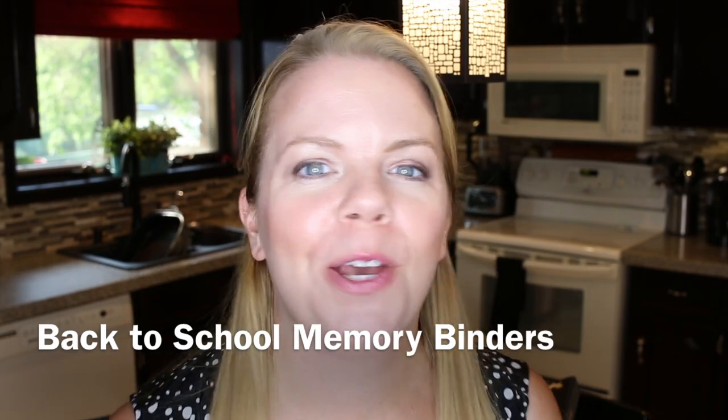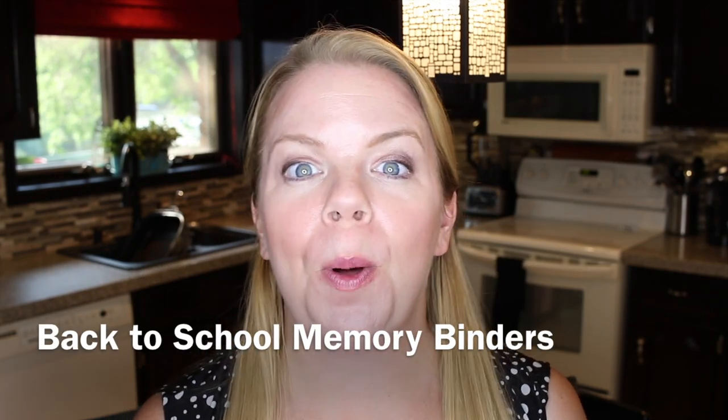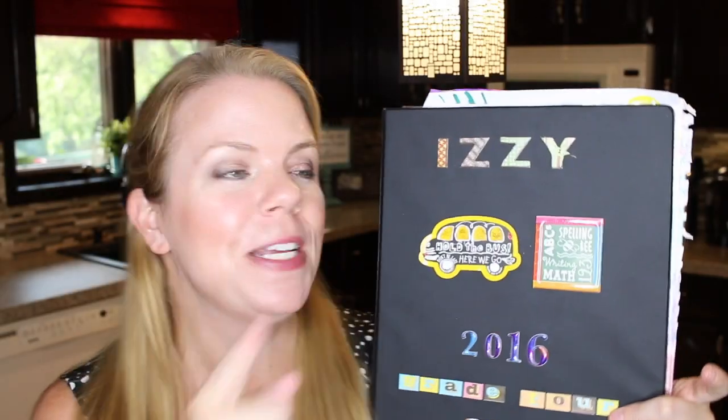Hey guys, welcome back! Today's video is about back-to-school memory binders, and this is a collaboration with Kimi from 'She's in Her Apron,' so make sure you check out her video — I'll put the link below. I've been doing school memory binders since Izzy was in JK.